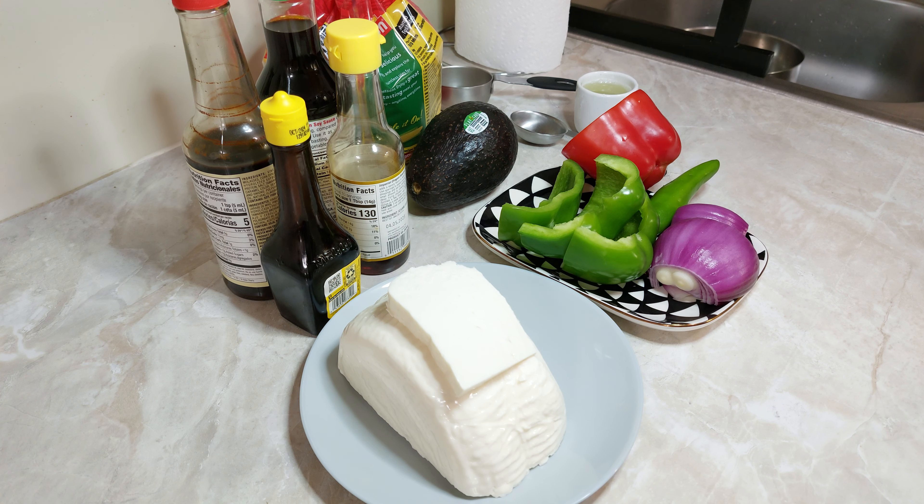Ya ven que en ocasiones llegamos del trabajo y no queremos hacer una comida que esté complicada. Esta realmente se van a llevar como unos 15-20 minutos. El detalle nada más es que el queso lo tenemos que poner al fuego, cortar los pimientos, la cebolla y el chile. La tostada y el aguacate es para acompañamiento, y realmente es muy sabrosa.